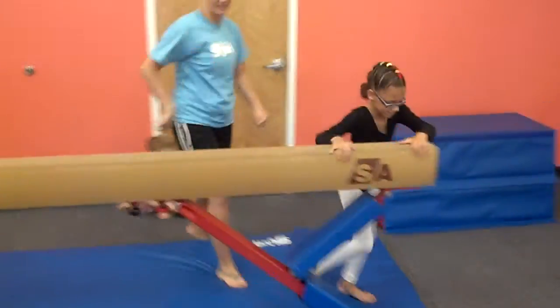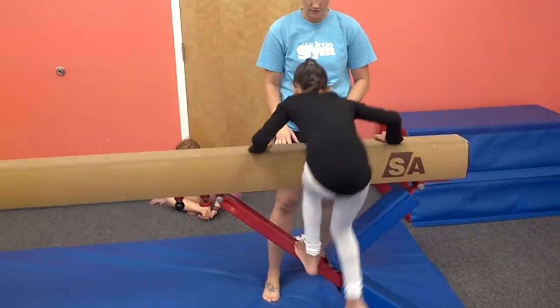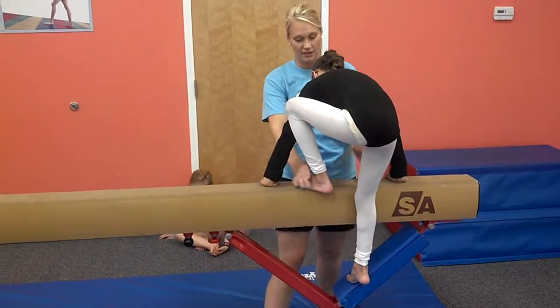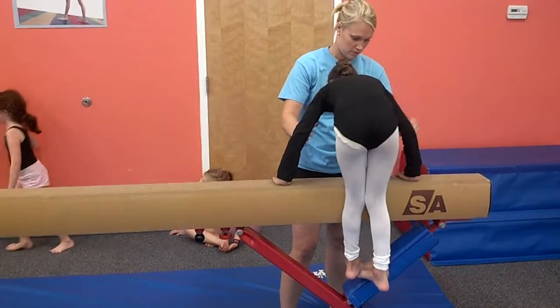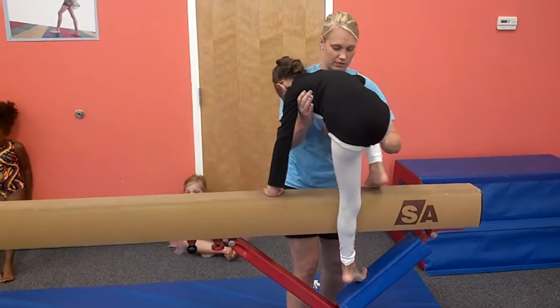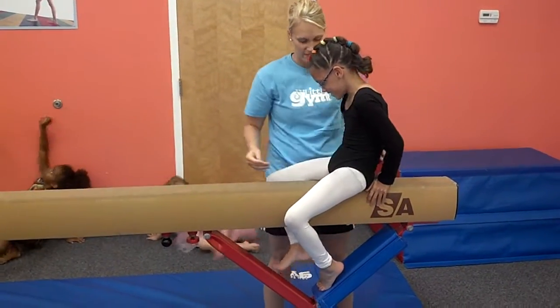On this side, Julia. Start on that side. There you go. Let's bring the other leg over. Bring this leg over first. Very nice. You need to grab this side. So we're going to split this. There you go. Hands up.